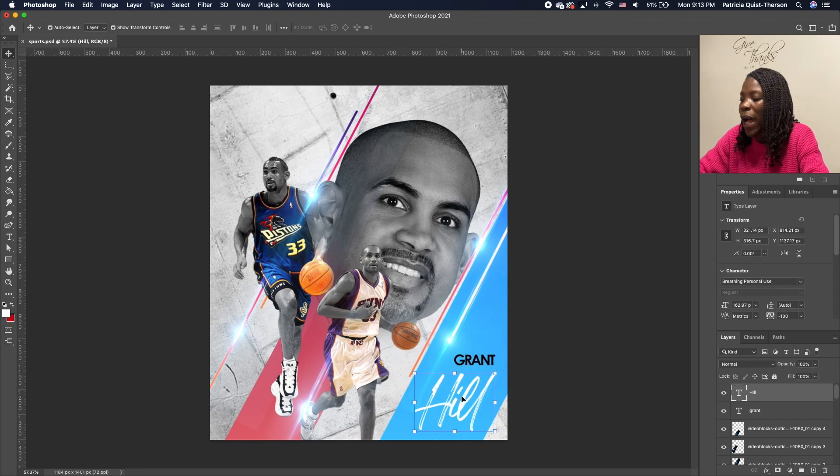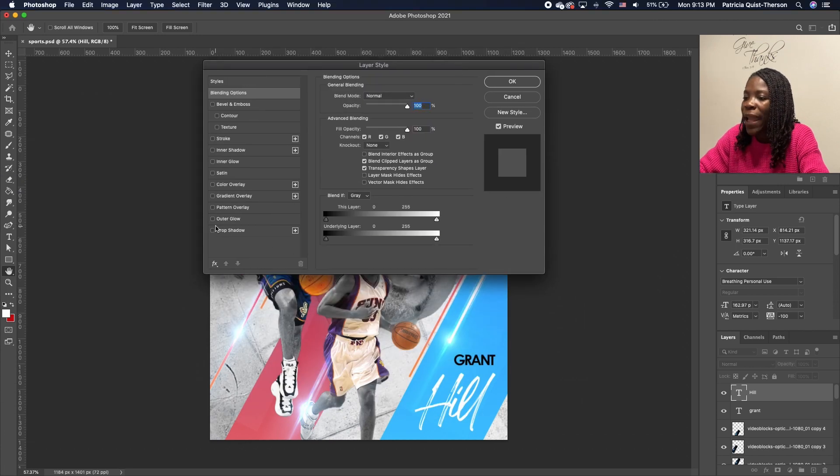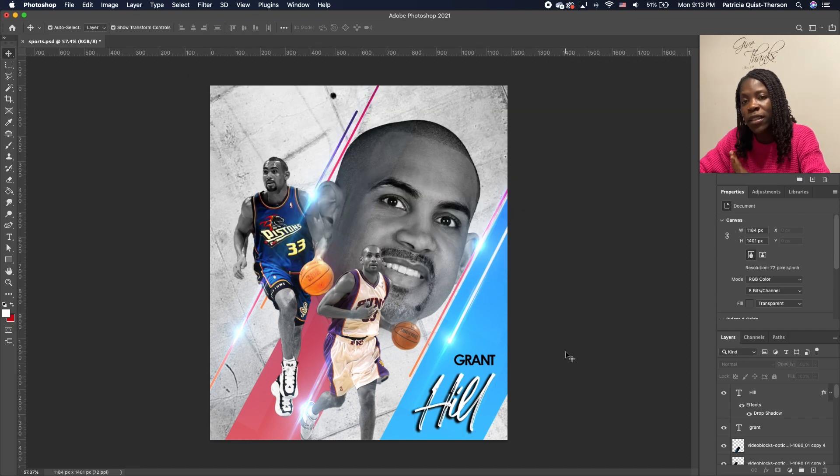Before moving on, add a drop shadow. Click on your text, double-click to bring up Layer Style, and add a Drop Shadow. Click on the drop shadow and play with the settings to get the desired effect. Click OK — and your text is done.